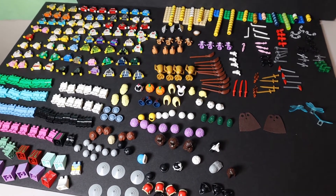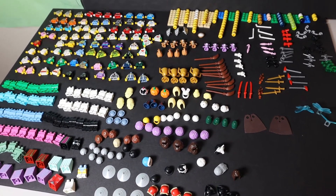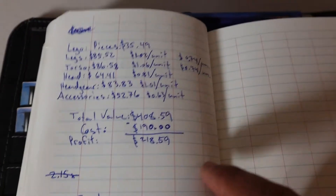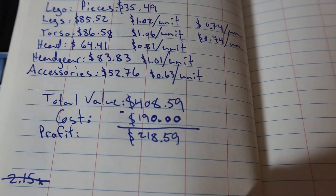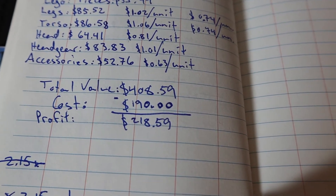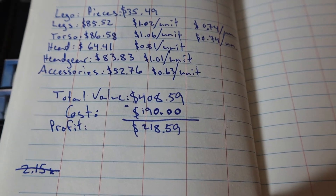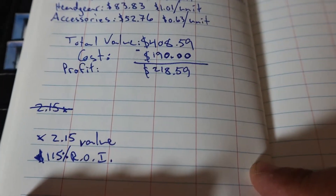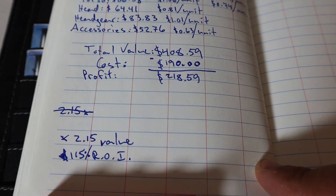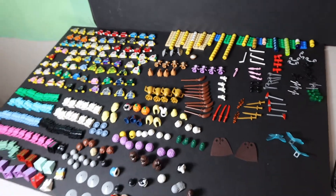It took me a couple of days but I finally finished putting everything into my store. I paid $190 with shipping as my total cost. The breakdown comes to $408.59 in value — not excluding the green pieces since I'm using those for my MOC — giving a $218 dollar profit. The profit margin is 2.15 times the value, which in Lego talk usually needs to be at least three times.